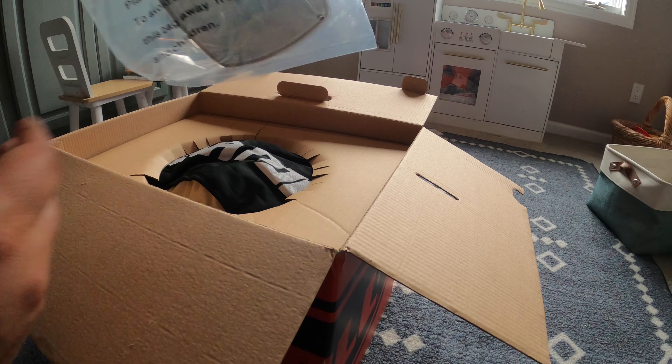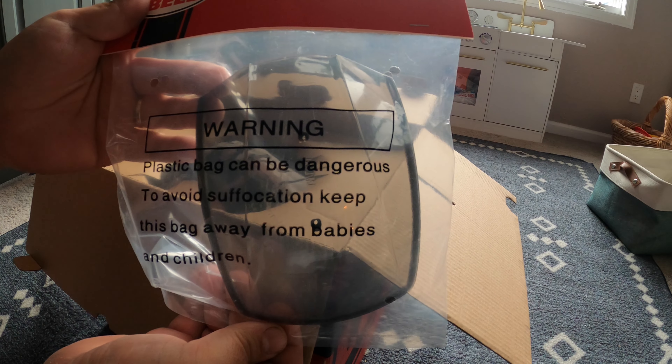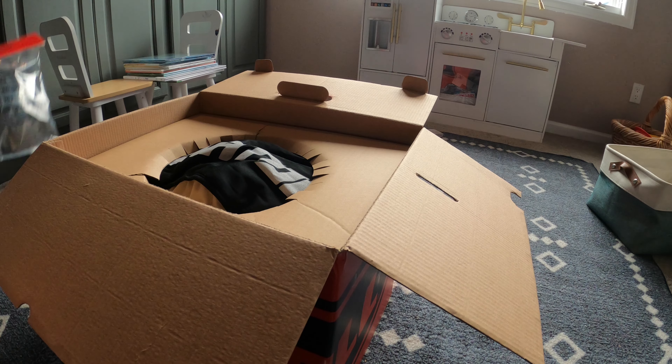First thing I noticed in the box, it has this top piece, which I think is sold separately. I don't think it's part of the helmet, but I think RevZilla just went ahead and threw it in there. I'll explain this top piece in a little bit.